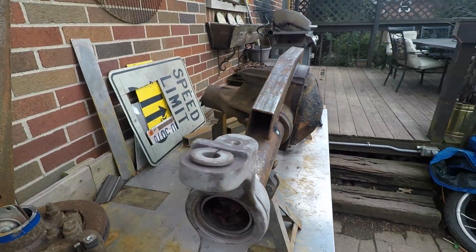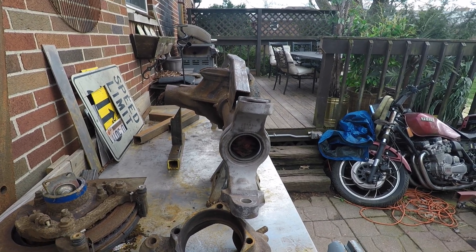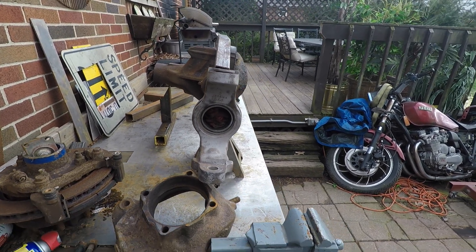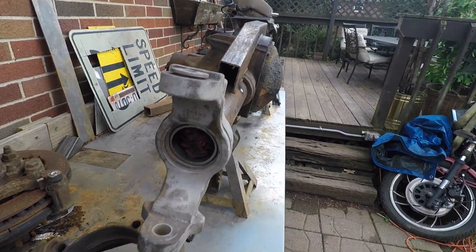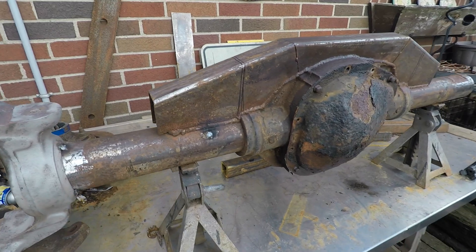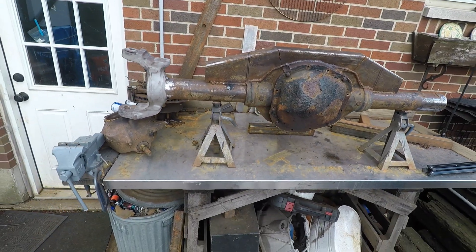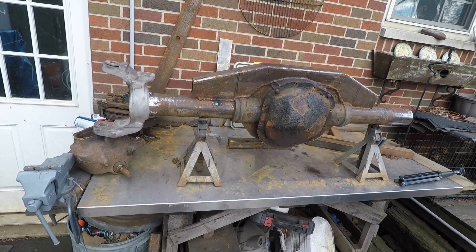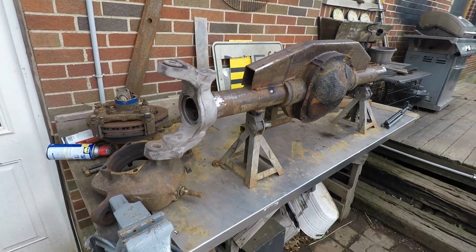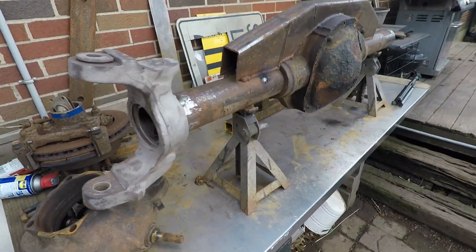I have the rear end set up with the pinion at 9 degrees to my transfer case, and then I've got the C set at 6 degrees caster. I know it's not really necessary for a rear steer axle, but it doesn't hurt for it to help itself center. We've got it tacked in place.